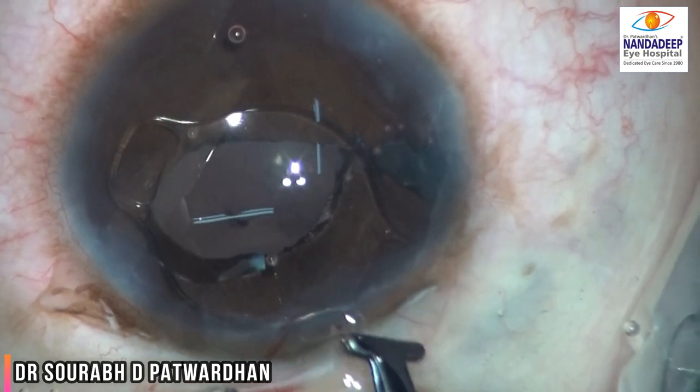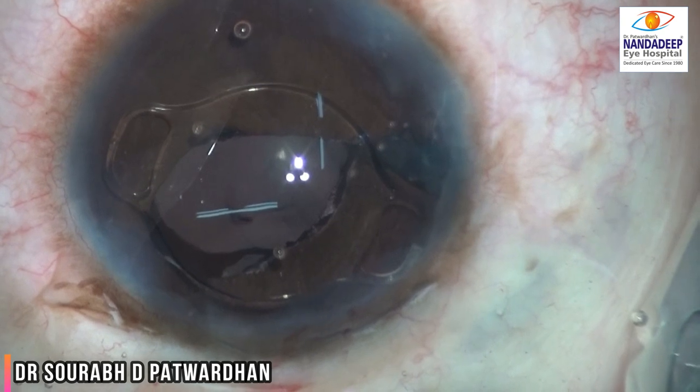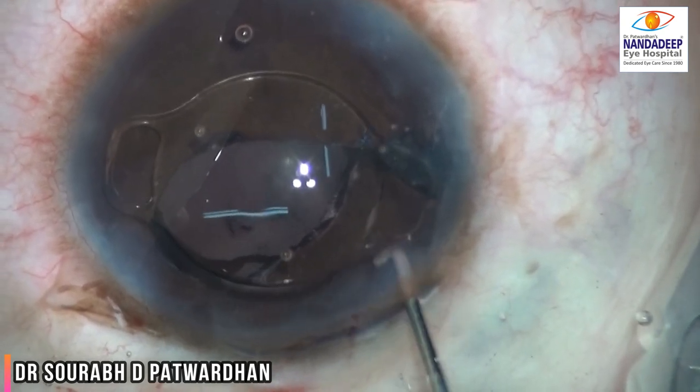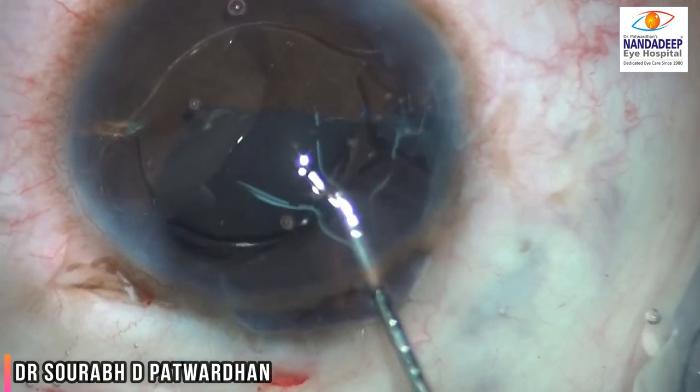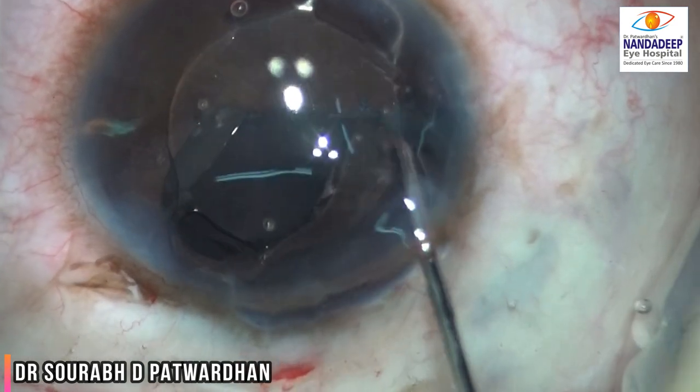The iris claw lens is now in the anterior chamber. You can realize how small the globe is, because the entire diameter of the IOL is 8 millimeters and the central optic is around 5 to 5.5 millimeters. So you can realize that the size of the cornea is really small here.